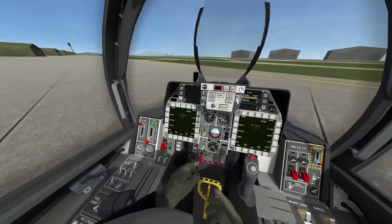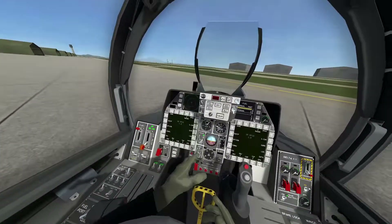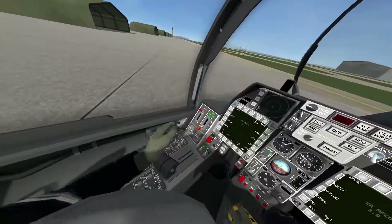Then you want to turn your radar on, and you can turn your RWR off, on, or keep it on mute. I keep it on mute most of the time, but you don't have to.